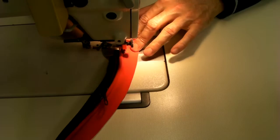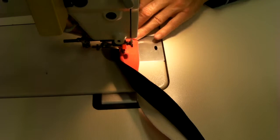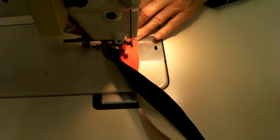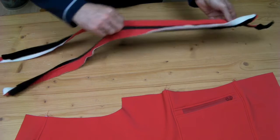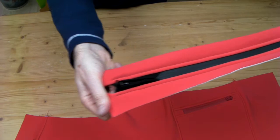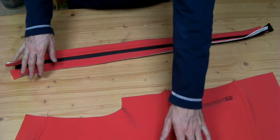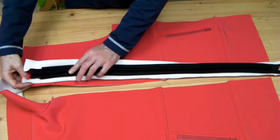Now I will sew the second one. We also got this done. I'll show you how it looks. It looks like this now - top part visible. So the next thing is to sew the zipper to the front, so we can then finish the collar in the next step afterwards.